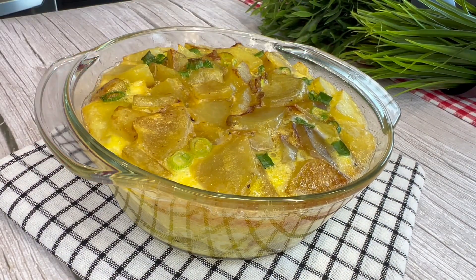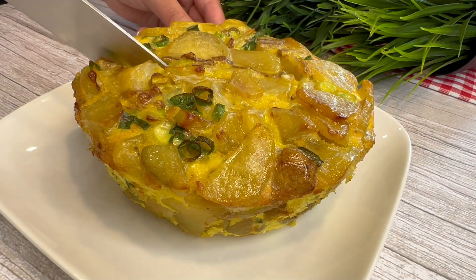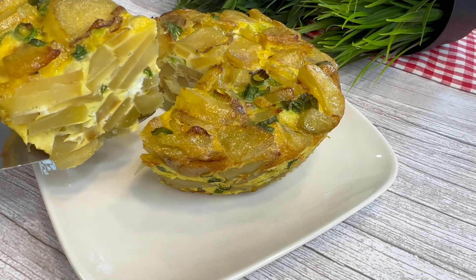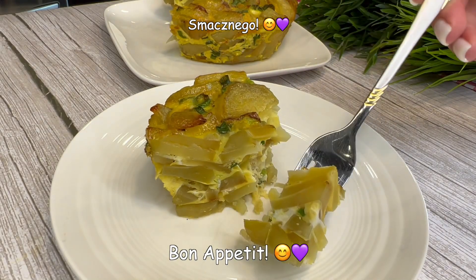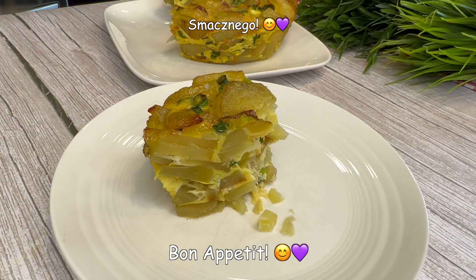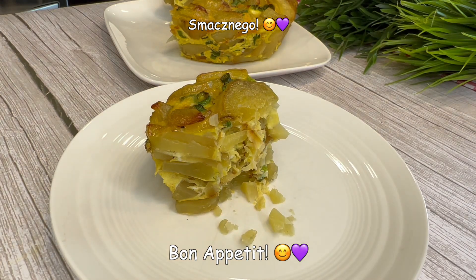I'm going to put it in a little bit. Mmm. Mmm.